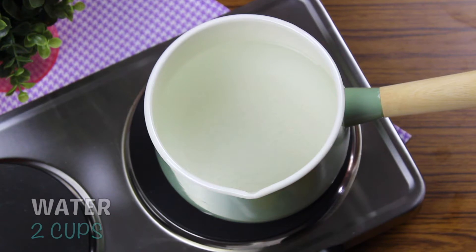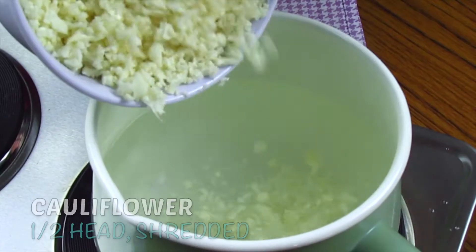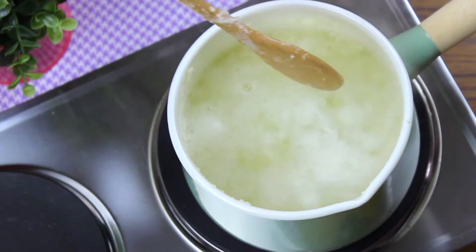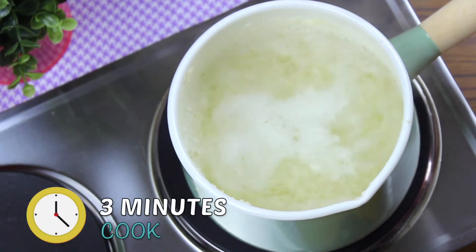In a pan add 2 cups of water and half head of cauliflower, shredded. Once it starts boiling, cook it for 3 minutes.